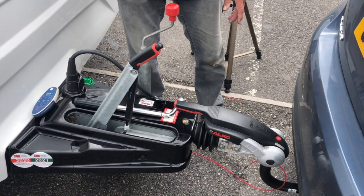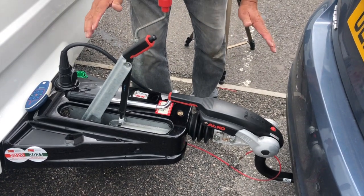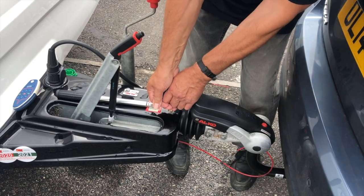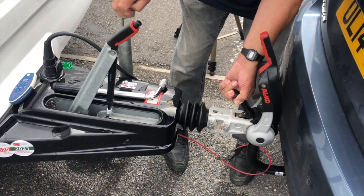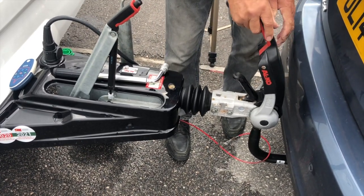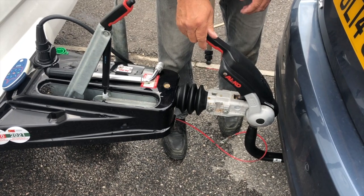Now another tip for you: when you go to take the caravan off, the handbrake will be on and all this equipment will be down. But don't do any winding on this section until you've got two handles up there, and then wind off the car. If you try and wind up with this one down, the pads in here will grip the ball and you will find it very hard to come off.